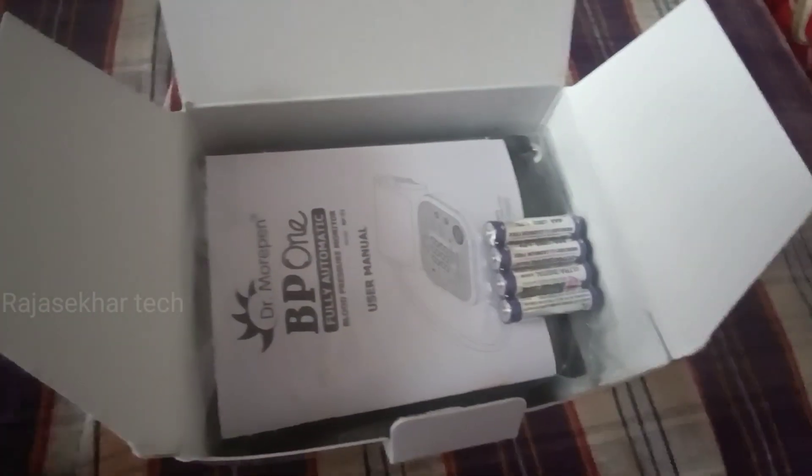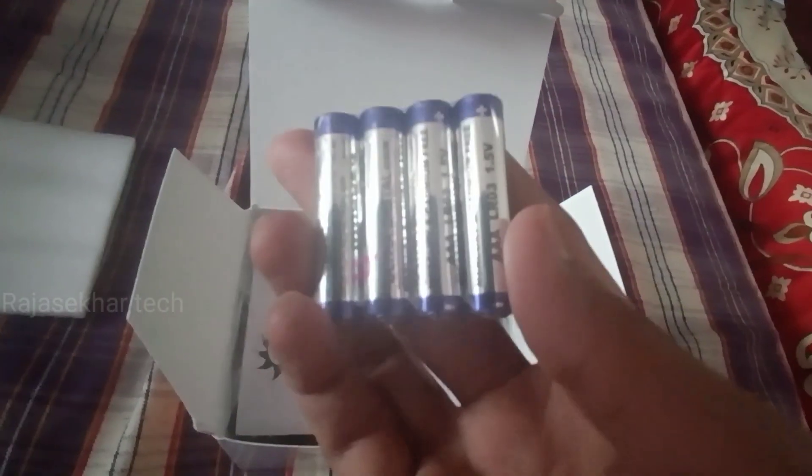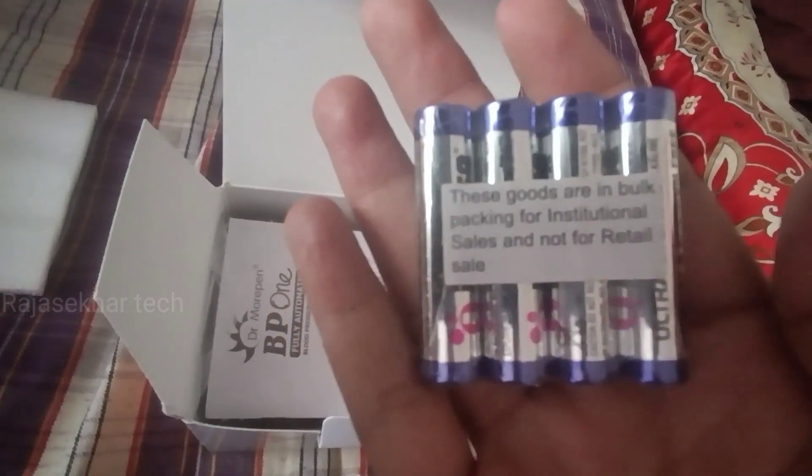I have many health issues, so I will check the BP regularly. This device uses four AAA batteries — it takes small size AAA batteries, and the box includes all four of them.